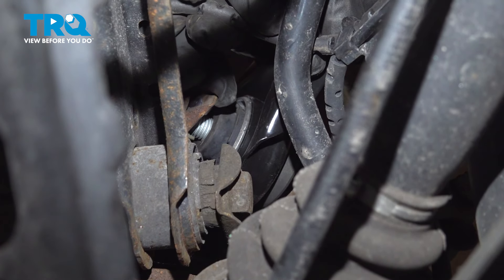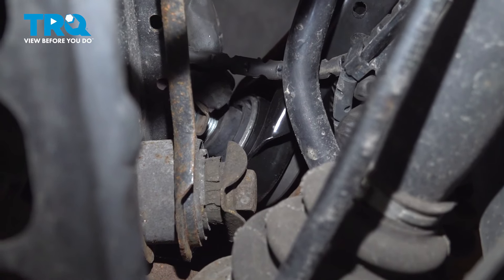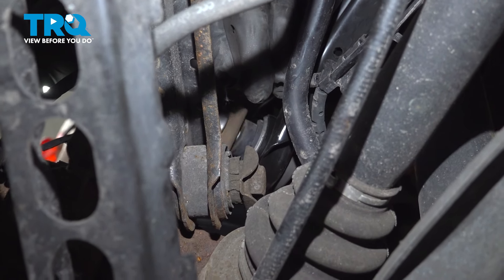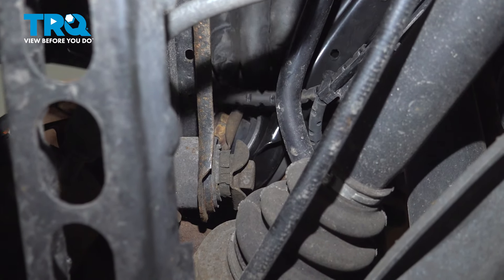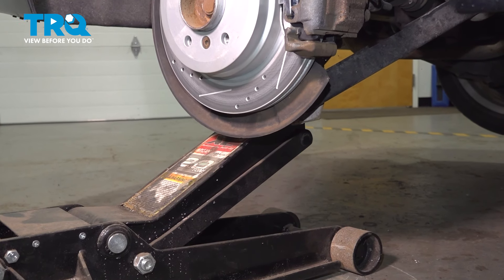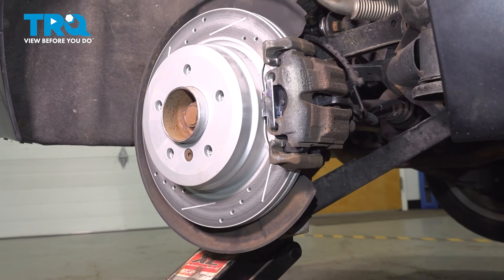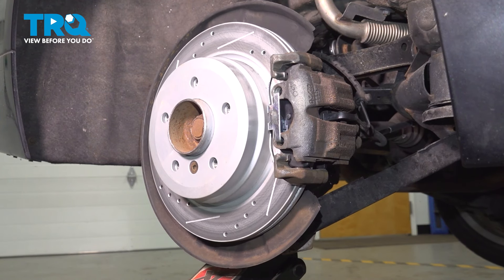Just watch out for the lines — you don't wanna cut one of the lines or the wires. Don't tighten it up too much. You want this at normal ride height, so do the best you can. We're gonna use a floor jack to raise the suspension so it's close to regular normal ride height. Just be careful.